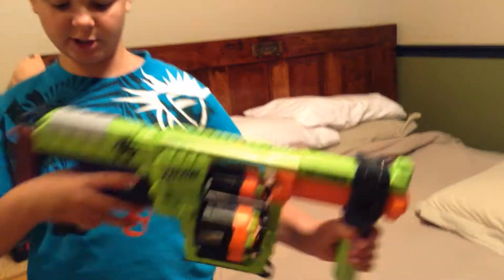That's the Doominator — we're going to do some firing now. My friend is going to hand me the camera, and we are going to the firing range.